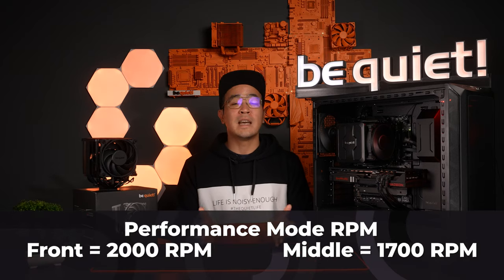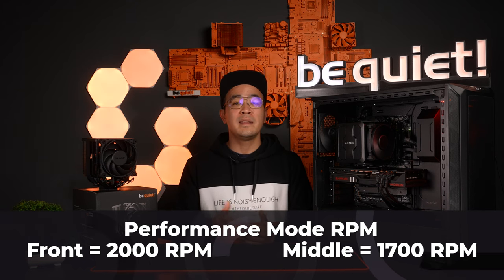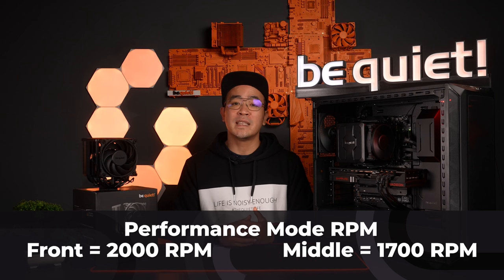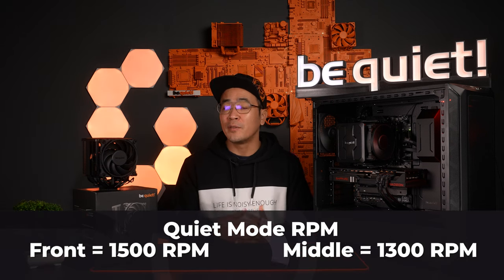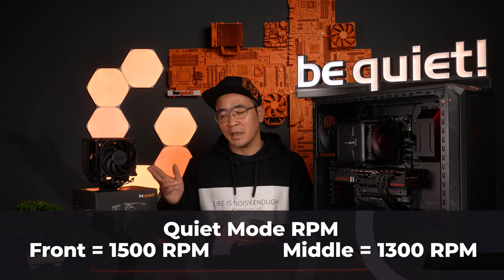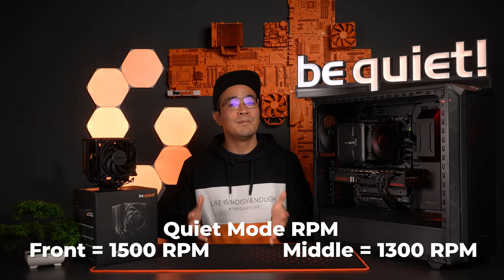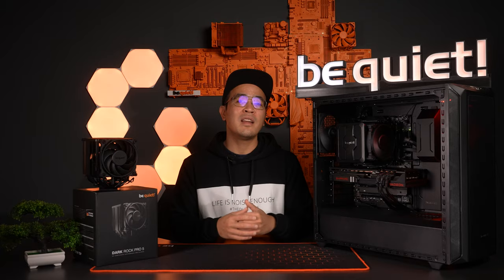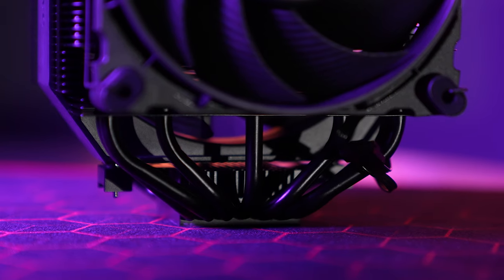In performance mode, the Dark Rock Pro 5's 120mm front fan spins at up to 2000 RPM and the 135mm center fan spins at up to 1700 RPM. In quiet mode, this is much quieter: 1500 RPM for the front fan and 1300 RPM for the large 135mm fan in the middle. So you again have the choice of maximum performance or a system that is as quiet as possible. Another similarity with the Dark Rock Elite are the seven high-performance copper heat pipes, which also provide an immensely high cooling capacity.